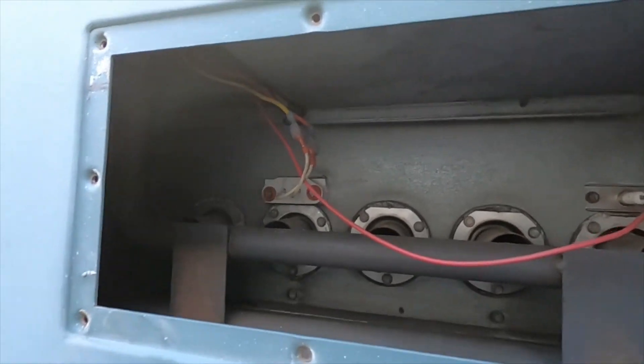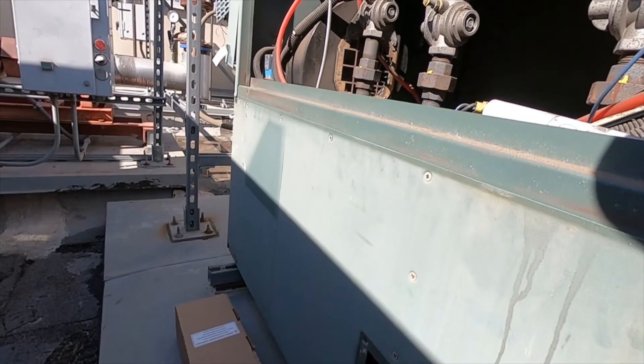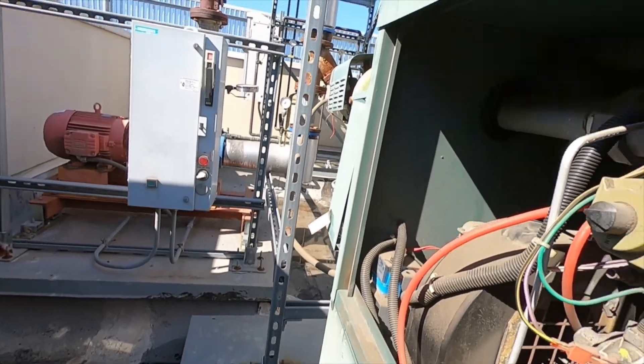It's starting to get cold, so the boilers are going to be getting used a lot more now. That's why you've got to get these maintenance tasks out of the way — so you don't get a call with the boilers down because of an igniter issue. It's one of the key things to check for.